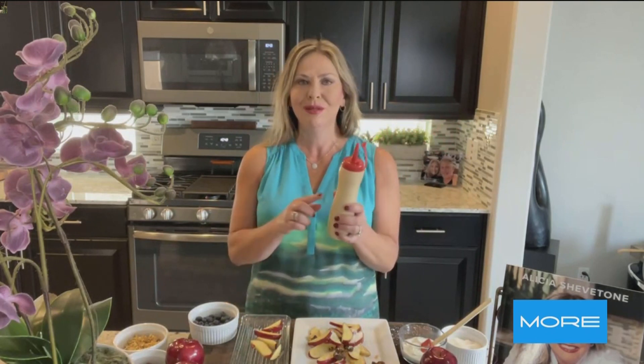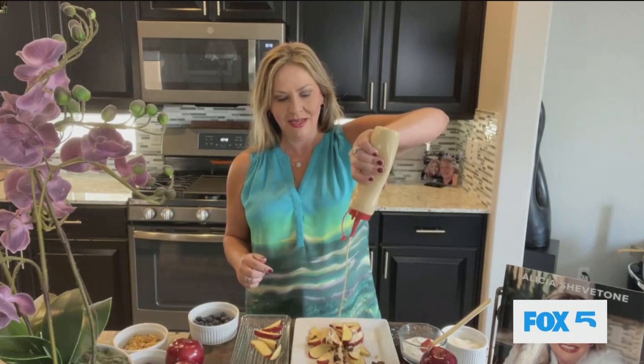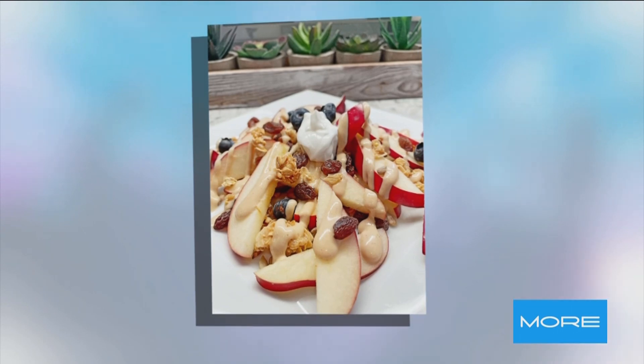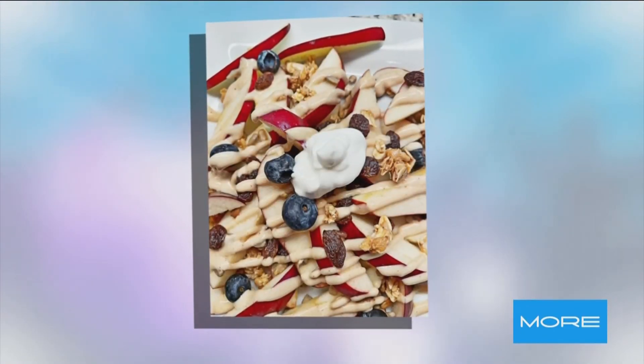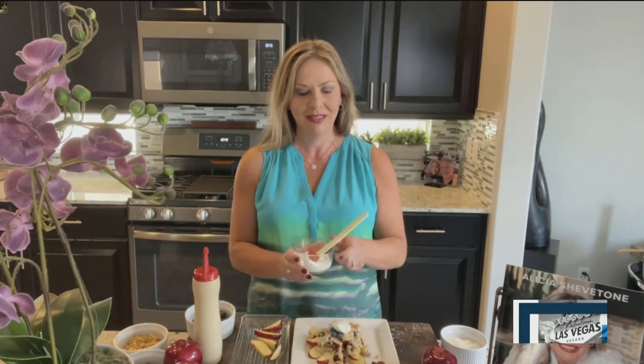Since every great plate of nachos has some great sauce on it, what I did was I stuck some creamy peanut butter in the blender with some milk and put it in a squeeze bottle. We're just going to squeeze that on top, and your kids are going to have fun doing this. Oh my gosh, that is a genius idea! A couple of blueberries for some extra antioxidants for the kids. And instead of sour cream, we're going to do some Greek yogurt — a nice dollop right on top. And that is apple nachos.